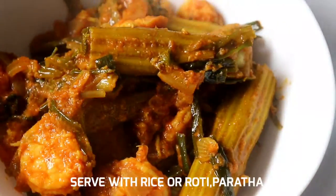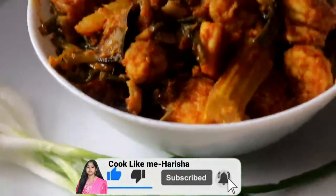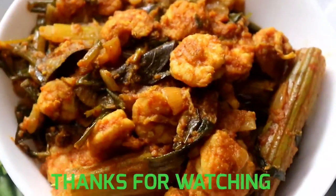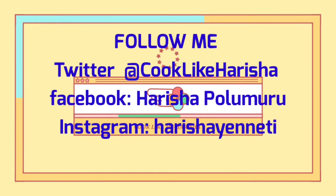You also have a taste of spring onions and prawns. If you like this video, please like and subscribe. Thanks for watching! You can also follow me on Twitter, Facebook, and Instagram.